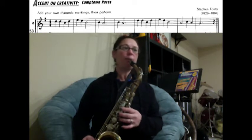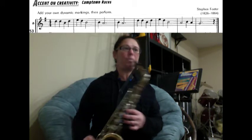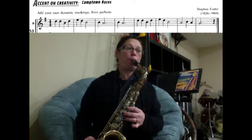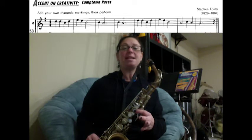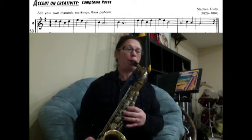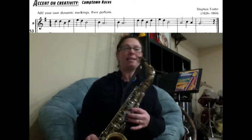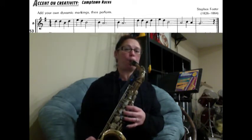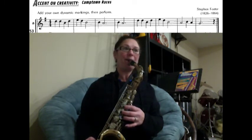One, two, ready, play. Then we have E, D, B — ready, play. Then we have B, A for three counts; B, A for three counts — ready, play. Then we have D, D, B, D — ready, two, three, four. Then we have E, D, B — one, two, three, four.